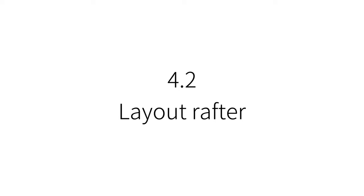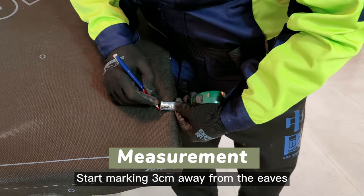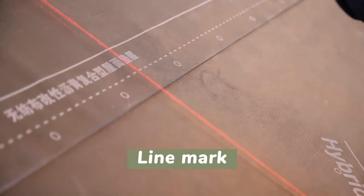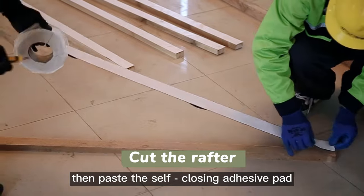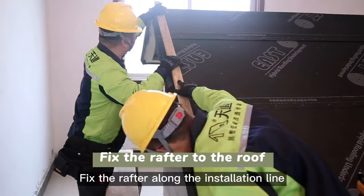Lay out the rafter: use a tape measure to measure the length, start marking 3 cm away from the eaves, and mark at each 50–60 cm interval. Cut the rafter according to the measured size, then paste the self-closing adhesive pad and fix the rafter along the installation line.